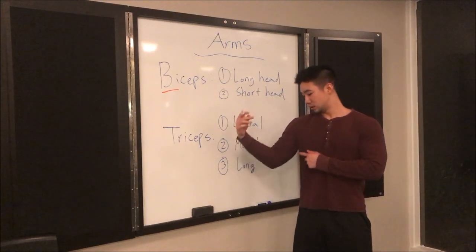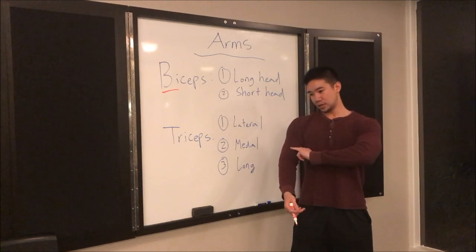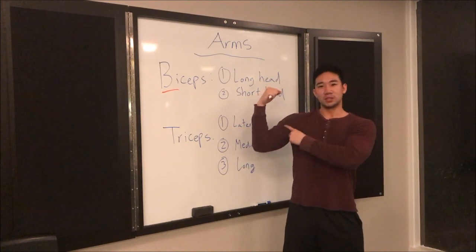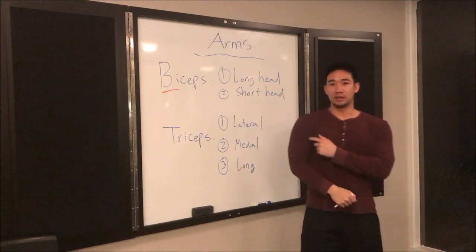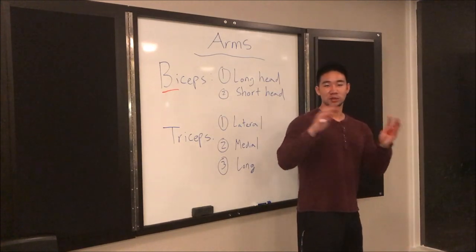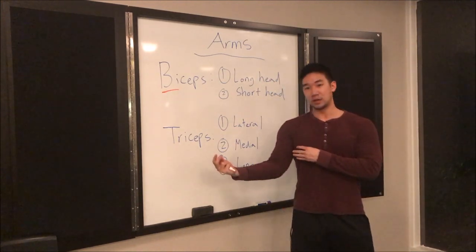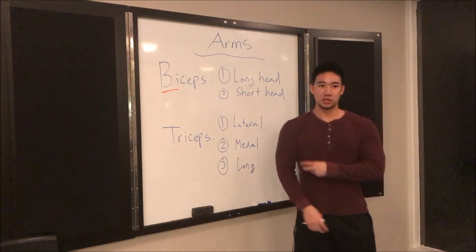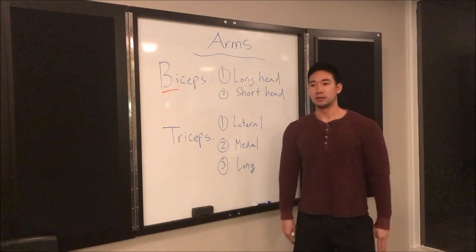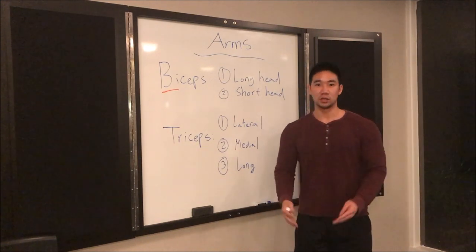The first head is called the long head and the second is called the short head. The two tendons run parallel to each other. The short head is the one where, when you flex, you see that little ball that pops up — that's the short head on the inside. The long head is on the outside; if you're relaxed you can see it from the side, it makes your arm look big and meaty. For exercises: anything with neutral hands targets the long head, and anything with supinated hands — palms up — targets the short head.